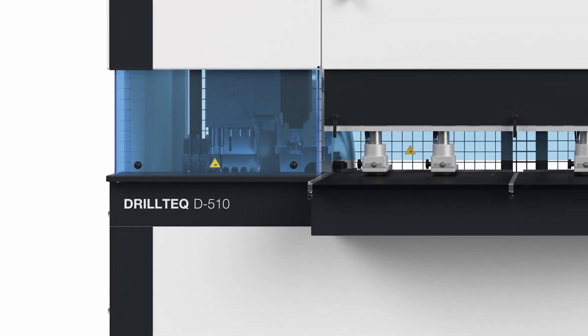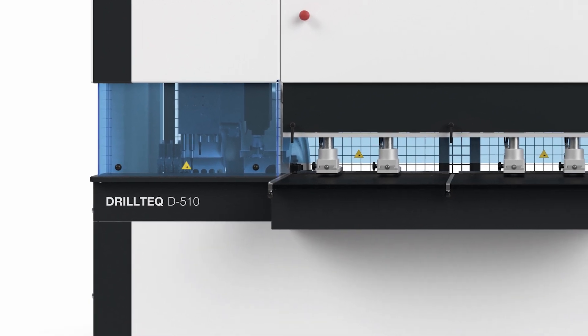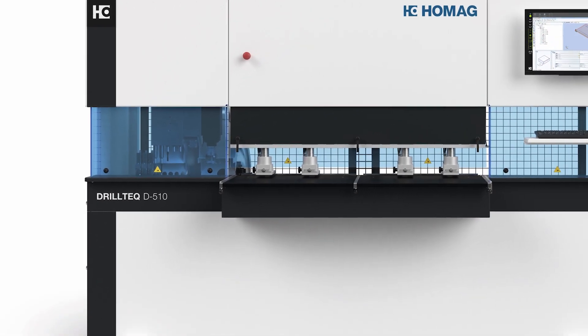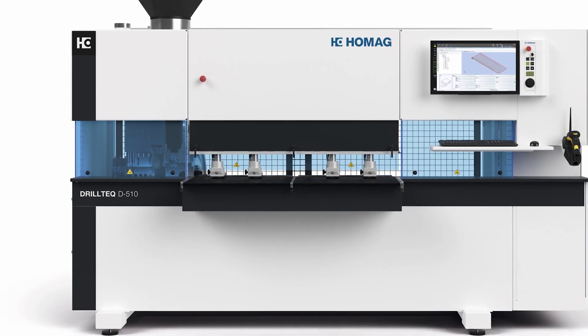Hi, I'm James Swanson, CNC Product Manager here for Stiles in North America. Today I'm here to introduce you to the new Holmeg Drilltech D510. Many of you will recognize this machine as a drill and dowel platform, which of course it is, but we're excited to announce that the machine brings additional machining capabilities to the platform in terms of vertical and horizontal routing capabilities.